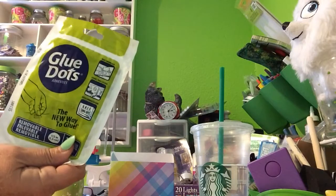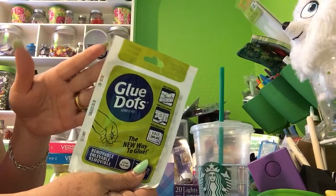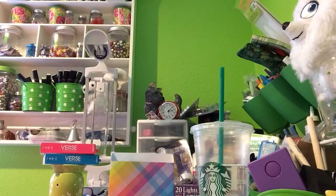And I got some more glue dots. It's the regular brand, and a dollar is an extremely good deal for those. As those of you who craft know, they are not cheap.